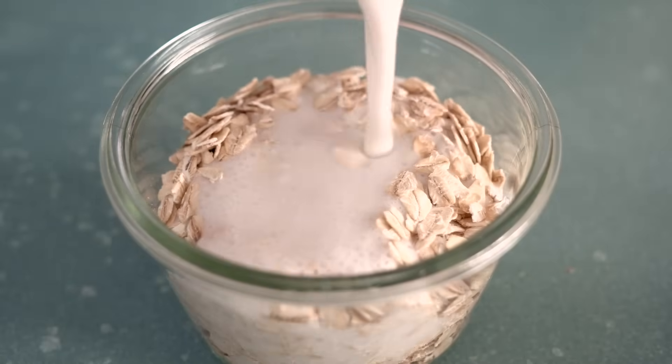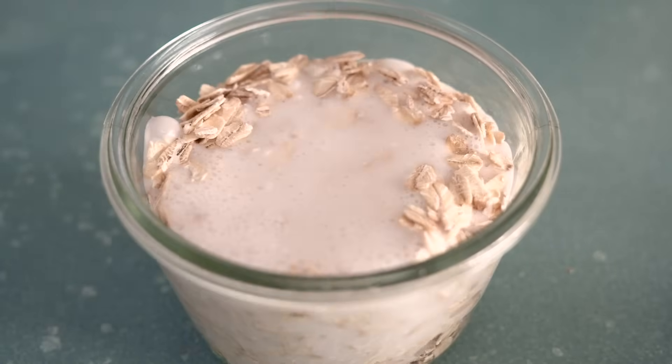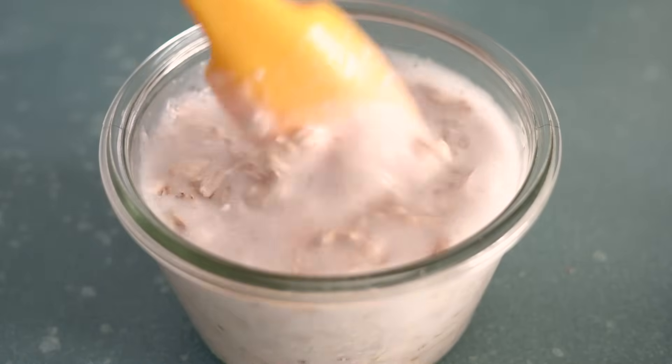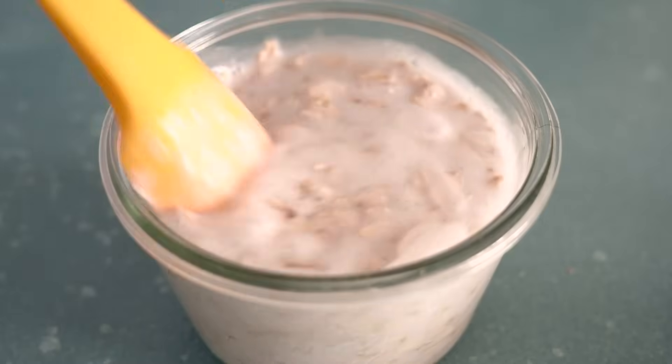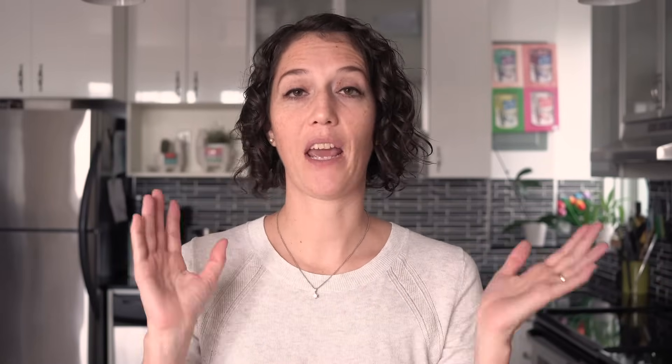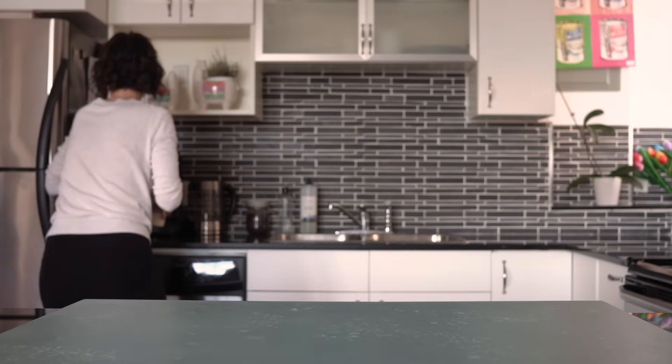Add the milk to the oats until they're completely covered — there is no exact measurement, it will always depend on your container. You just want to make sure all your oats are submerged in the liquid. Once you've done that, give it a quick stir or put on a lid and shake it, then put it in the fridge for at least six hours. I do overnight or even several nights.